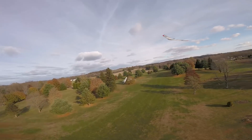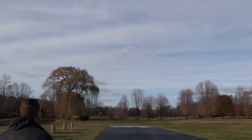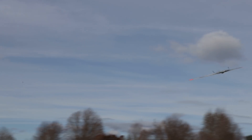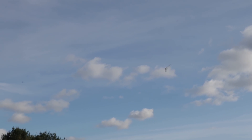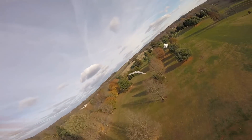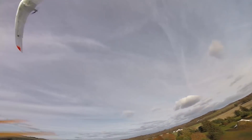Another thing I should mention is that this plane is super lightweight for the wingspan that it is. It measures at 1.6 meters and comes in at only 42 ounces, which is pretty remarkable. That being said, it does still fit in the backseat of my compact car, which is a big plus because I'm not a fan of having to take something apart to travel with it. If I can just slide it in my backseat and get to the field and up flying as fast as I can, that's a double thumbs up for me.